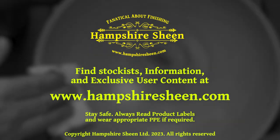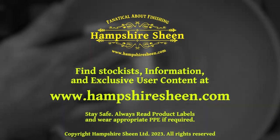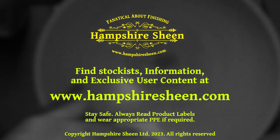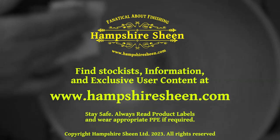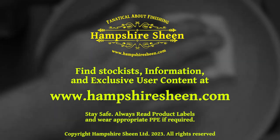Find stockist information and exclusive user content at HampshireSheen.com. Stay safe — always read product labels and wear appropriate PPE if required. Thank you for watching.